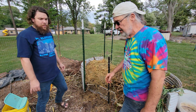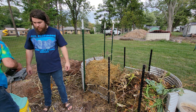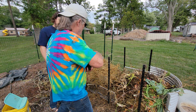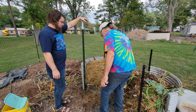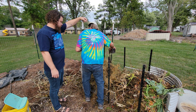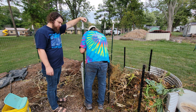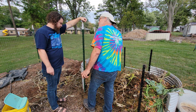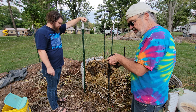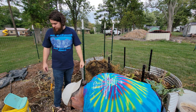Another thing you can put on these is blood meal. You can get some blood meal — I have some here. You don't want to touch this with your hands and you don't really want to breathe this stuff either. You can buy a package of blood meal at a seed store. Let's just put a bunch of that in there, and we're going to put some more browns on it.